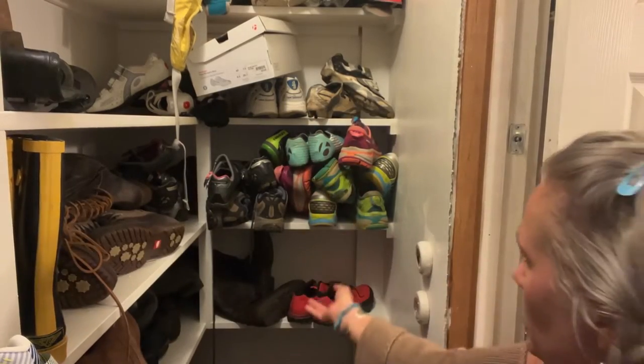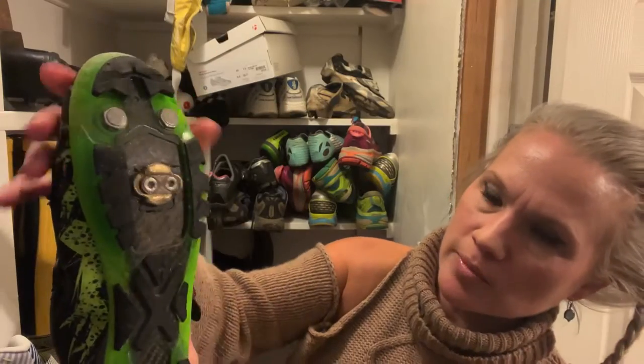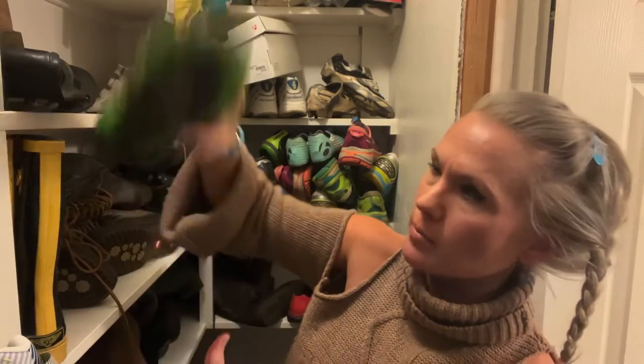This is an old shoe situation. Hopefully Lola can grow into them one day. This is what a really bad cleat looks like. I retired this one because I'd pop out — I'd be riding and I'd completely come out of the shoe.